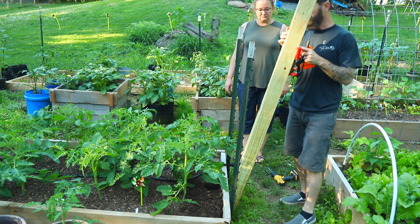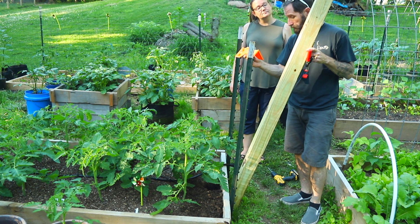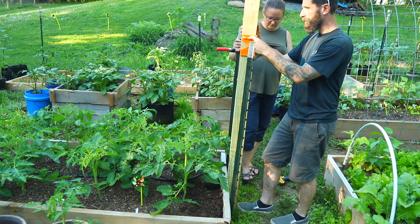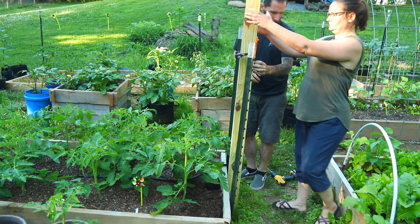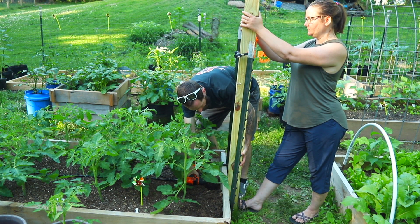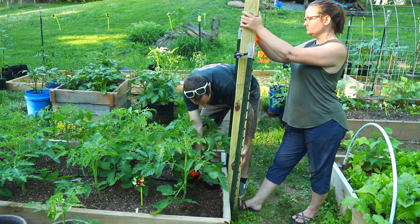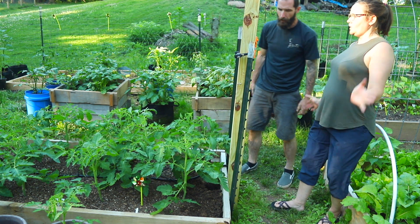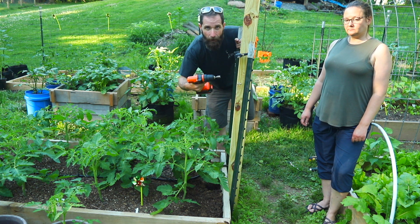What I need you to do Courtney is hold the post up. Keep it level by looking at this. Make sure it's in line with those holes I just drilled. Make sure you're level here, level here. Got it? I got it. All right. Let go a second, let's see if it moves. All right good. So it looks like we'll be okay to hold it there, but now I gotta get the bottom ones in. Won't be able to get the drill in there so we'll use the wrench — that job's going to Courtney.